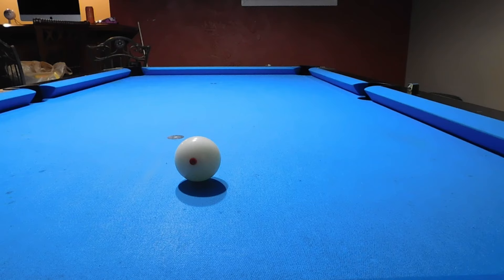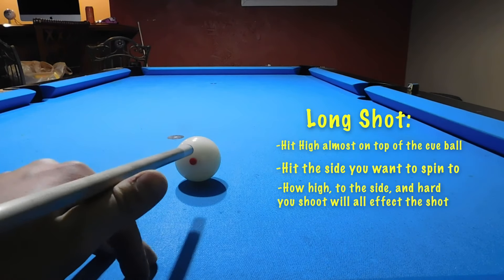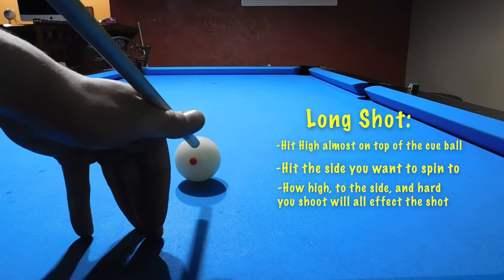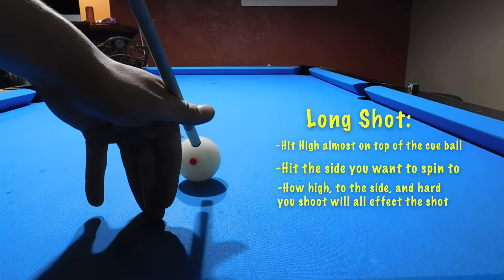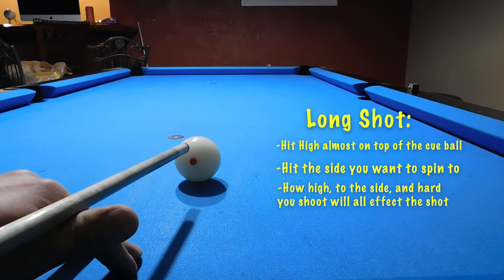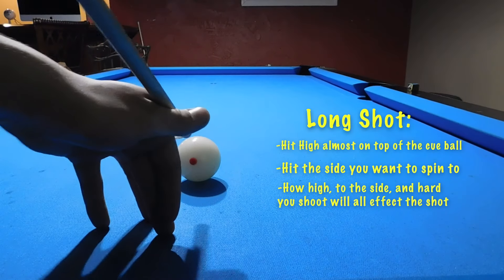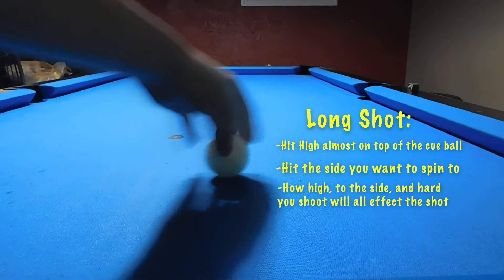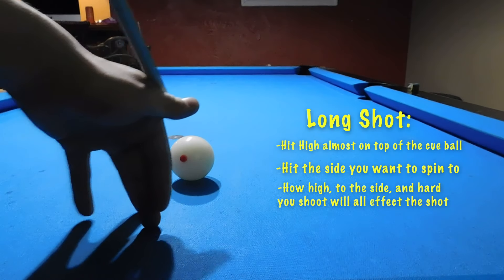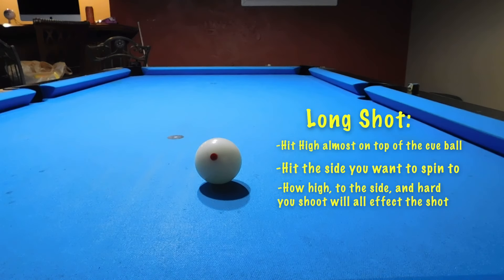Now, where to actually hit the cue ball. For a longer shot you're going to be hitting the cue ball high, even higher than you normally would for a follow shot. You're going to want about a 45-degree angle to your stick, but it really comes down to how the shot is and how much spin you need — you'll feel that out as you practice. You're going to want to hit the side that you want to spin to: if you want to go right, aim right; if you want to go left, hit it left. How high to the side and how hard you shoot is what's going to affect your shot.